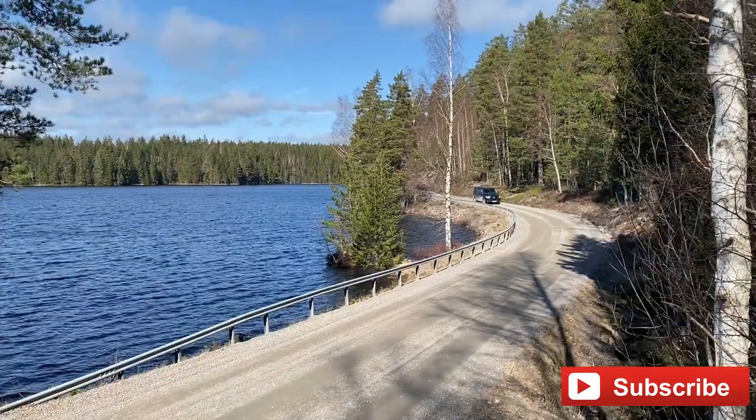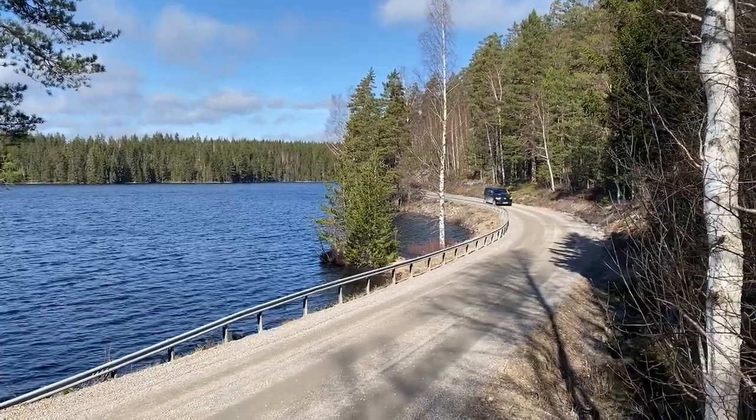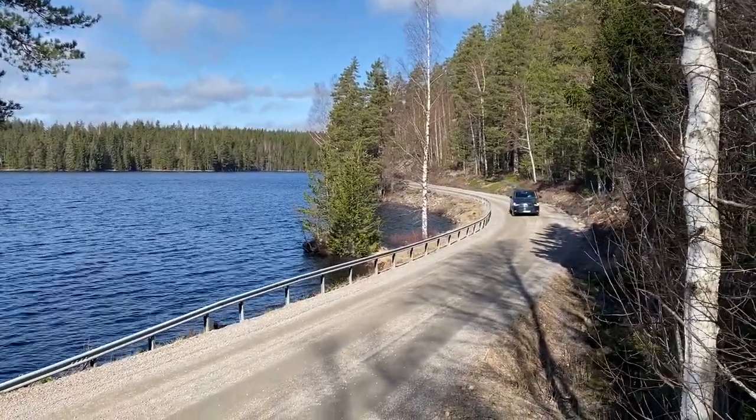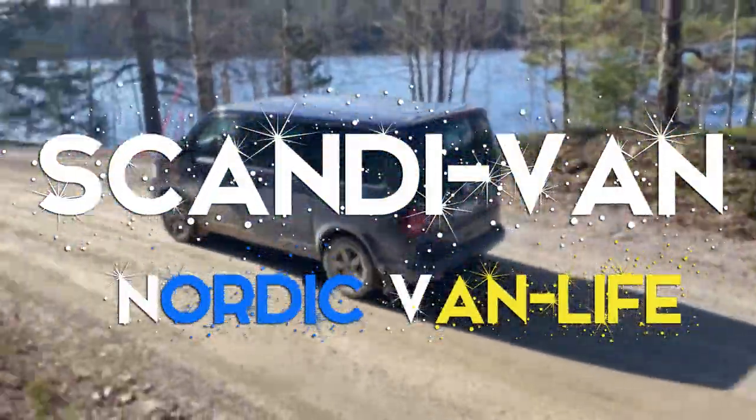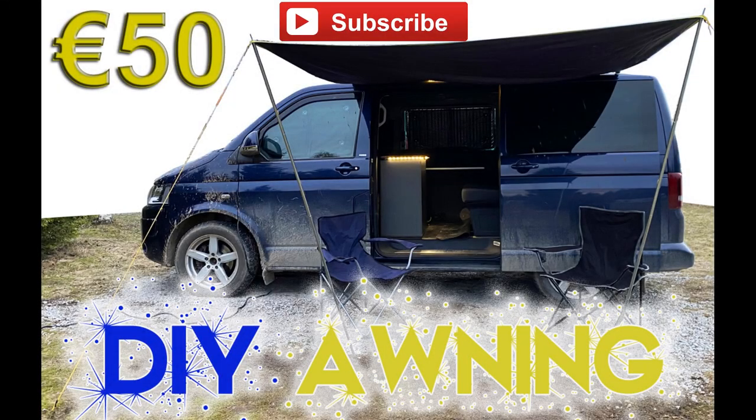Hey everyone, welcome back to our channel ScandiVan. Now the spring sun has finally come back to Sweden and today we're going to show you how to build your own DIY sun or rain awning for around 50 euros. Let's get into it.